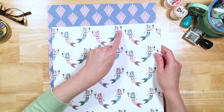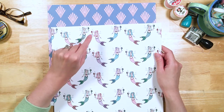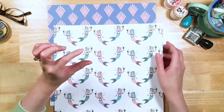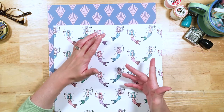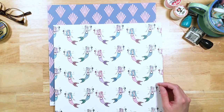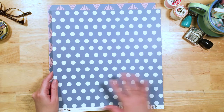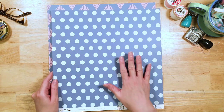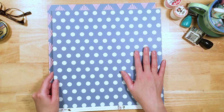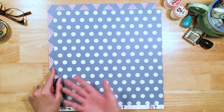Each mermaid is sort of talking to and blowing kisses to this little seahorse — but she is not a seahorse. She is a sea unicorn! We'll look at her more when we look at the ephemera. On the back, there's a beautiful, simple but so useful blue-on-blue polka-dot paper. I love a polka-dot paper — it's just so useful and works with everything.